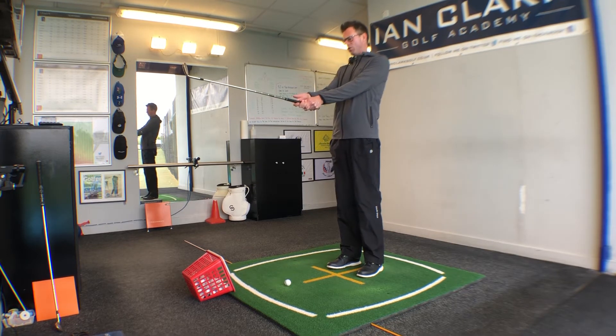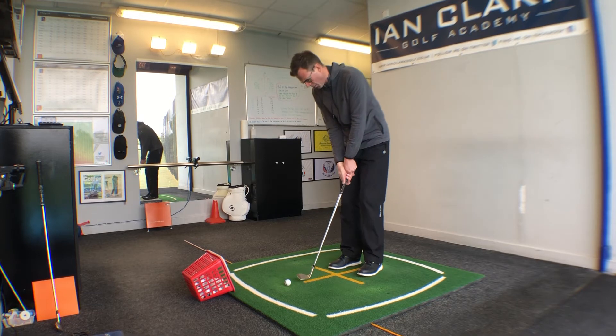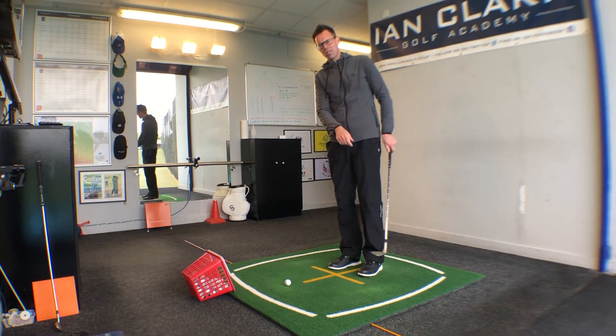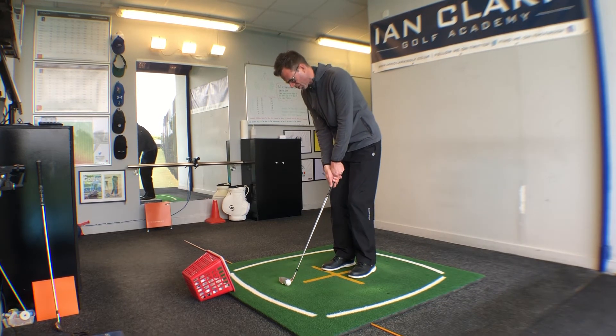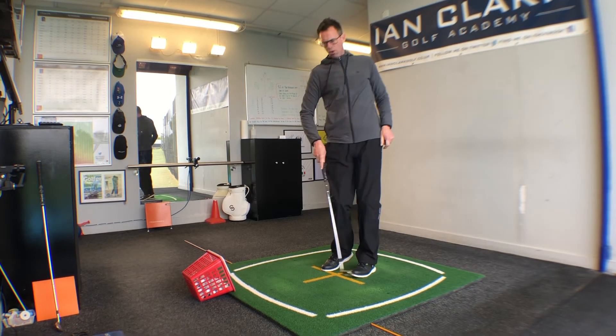We don't want any shortening of the area between the hands and the body. We want to maintain that at a constant backwards and forwards — minimal wrist action, just feeling that the arms are moving the club backwards and forwards, that left wrist uncocked to start with, and just a little bit of body rotation through the shot.